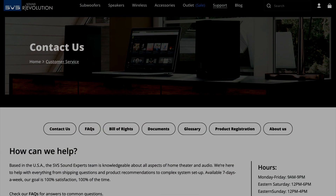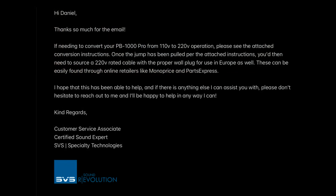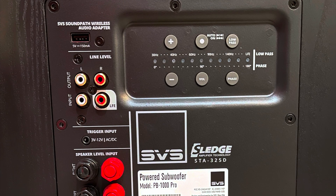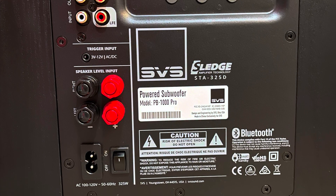I resolved these problems by buying an extra power converter. But when I contacted SVS, not only did they have a solution for me, they even sent me a manual on how to do the conversion myself for free. That's what I call great customer support.